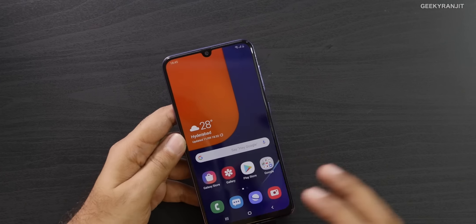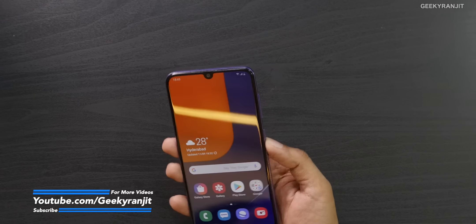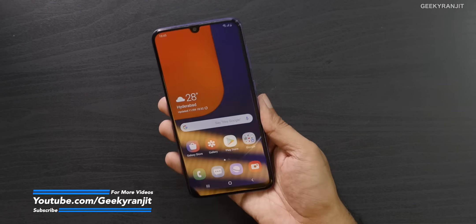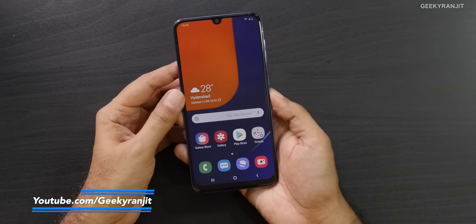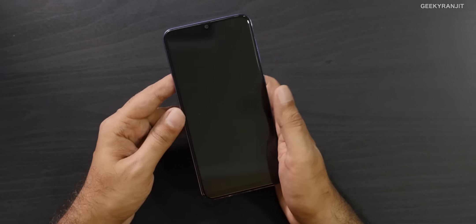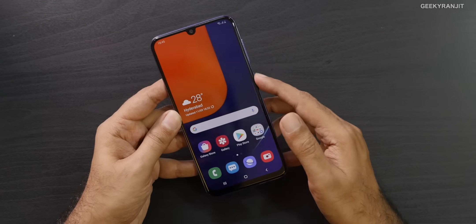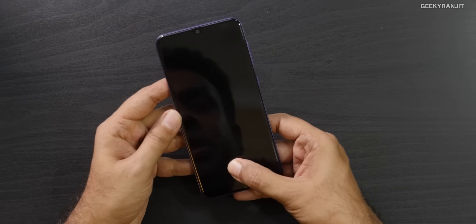We also have that dedicated microSD card slot. This is the base 4GB RAM variant and, being an AMOLED screen, I have no problems with screen quality. Viewing angles are great as usual with AMOLED, and the in-display fingerprint scanner works well.